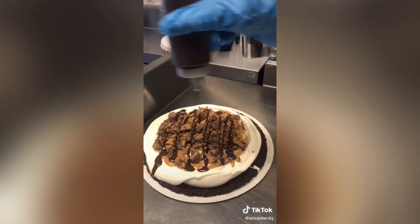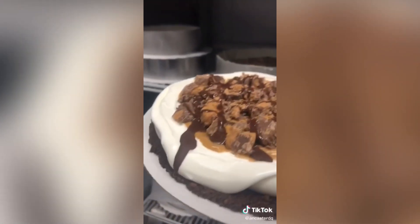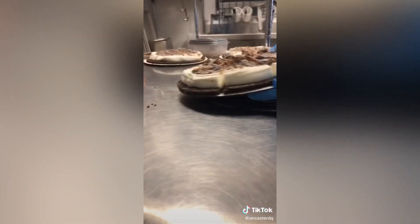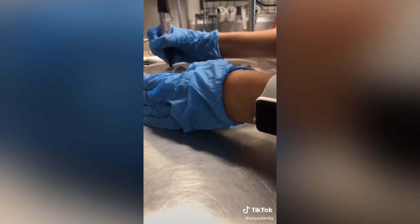Then in both directions of the treats pizza, you'll add your chocolate comb coating drizzle. Then you can pop it in the blast freezer for a couple hours just to harden up. After that, you can use your rolling cutter to cut it into eight even slices. Then grab some packaging, put it in, and use a Sharpie marker or a sticker to label the flavor, and then put it in the front display.